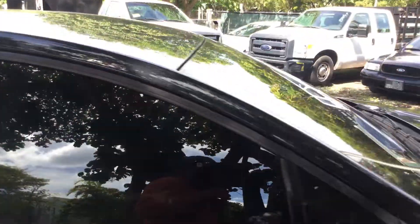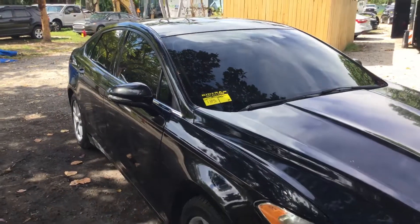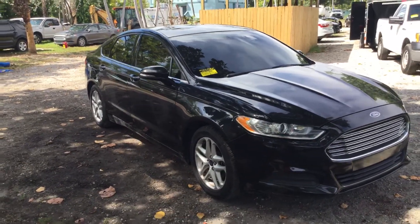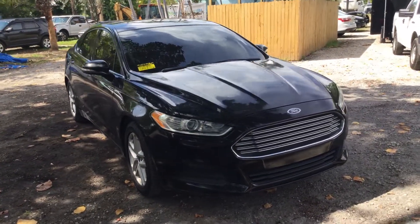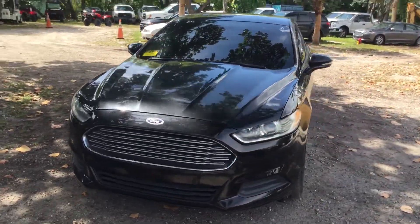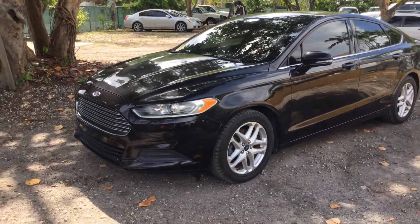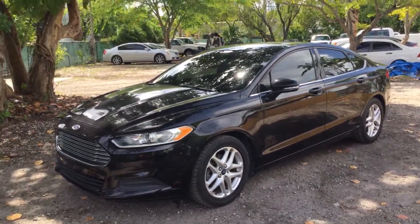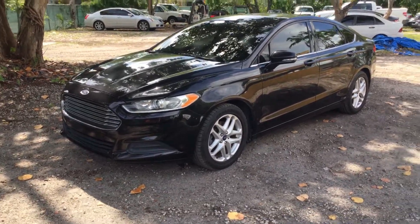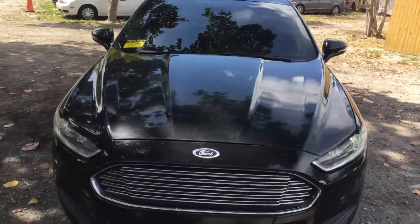Alright, so there you have it. It's a 2013 Ford Fusion SE. It runs and drives — I drove it in here, moved it around, and kept it running for a while. The AC blows cold. The motor sounds good. But it did overheat after running for about 20 minutes, so keep that in mind. It's a Ford Fusion SE, lot number 135.